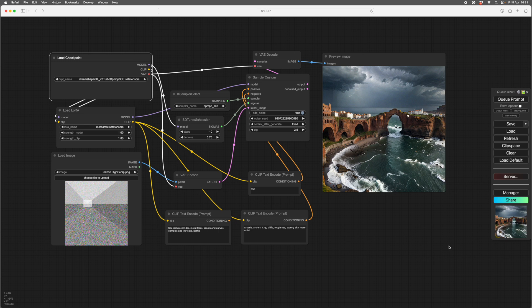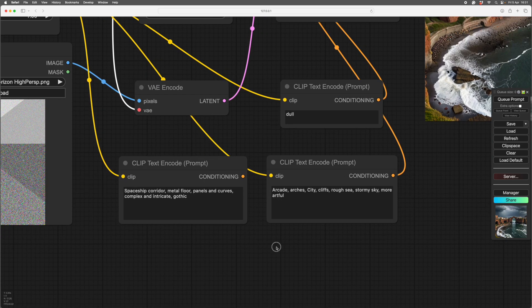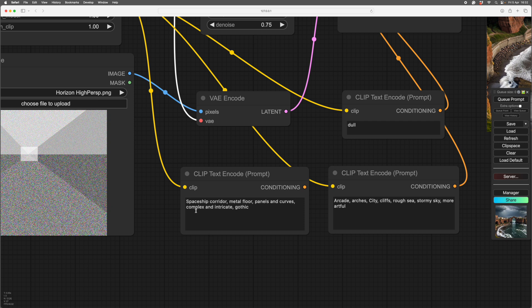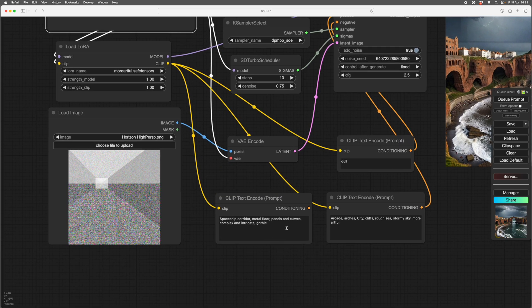I hope I've got most of the names right. So this is the setup I use to test them, and because there are so many variables I can't do very wide-ranging tests. So I've tried to do a test that will cover most of the options and give you some idea of how each one performs. I did an interior detailers — what I call detailers — using this prompt here, which is a spaceship corridor, a metal floor, panels and curves, computers and intricate. That's the keyword for the particular LoRA, so there's just that and the keyword for the LoRA.